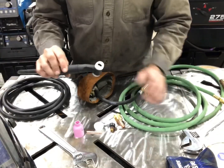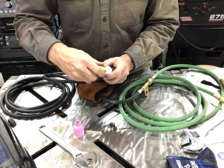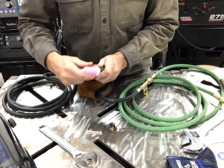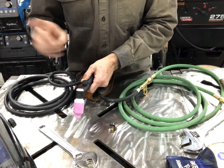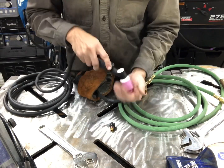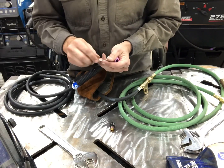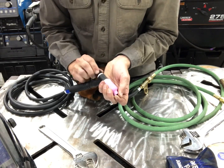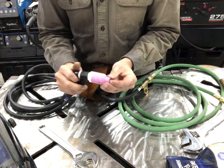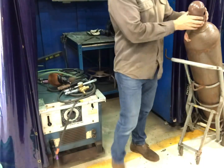Add your components to the TIG torch. I've got a lens body, your cup or nozzle, your collet, and some tungsten — I'm using 1/8 inch tungsten here. And then just the little cap at the end. I don't want the large tail; I'm going to try to walk the cup with this, so I don't want the tail on there.